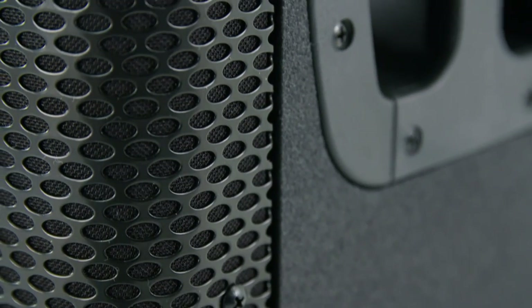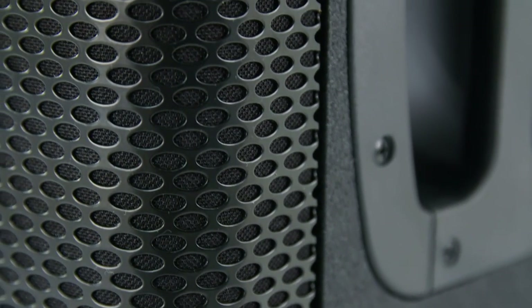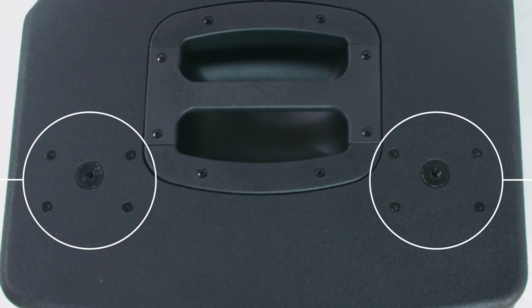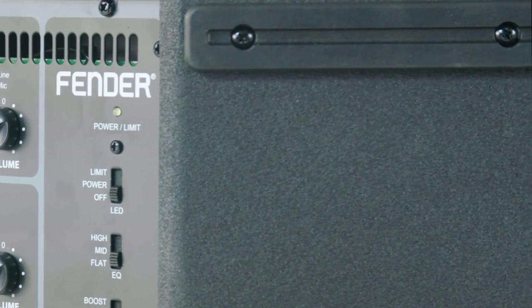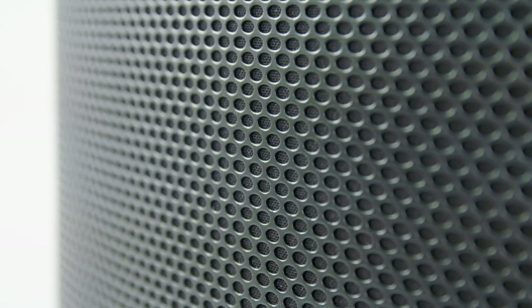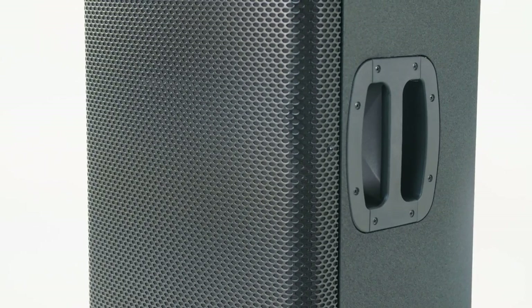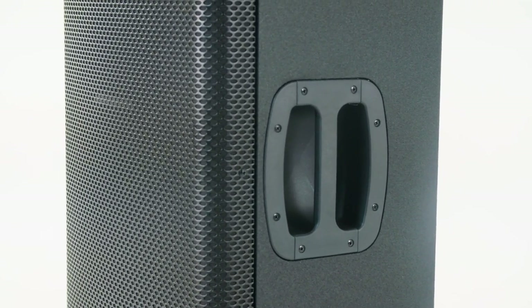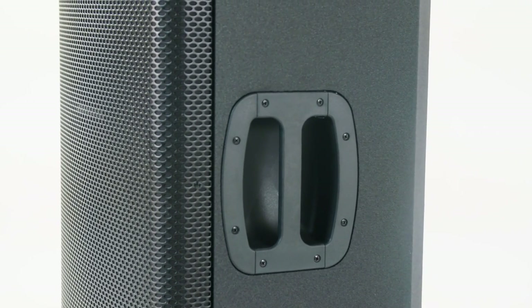These have an industry-best five-year out-of-box warranty. The construction is birch ply, and it also has M10 rigging hardware, which means you can permanently install these boxes. There's also a hard poly-coat finish on the outside and a perforated steel grill. We use the finest components, so this box is meant to last under really rigorous conditions. If you do a lot of gigs and want to make one investment for a long period of time, this is a great way to go.